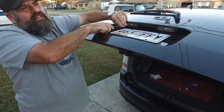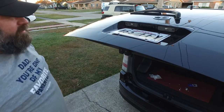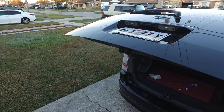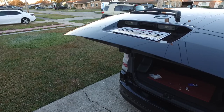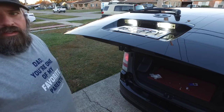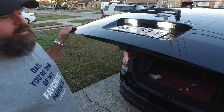You can get these LEDs anywhere — any automotive store, off of Amazon, Rock Auto, wherever you decide to go. Let's check them again. And there you go — now your license plate lights work again, and you don't have to worry about being pulled over and getting a ticket.